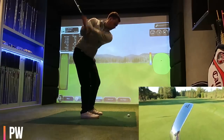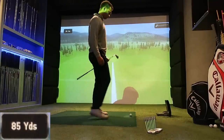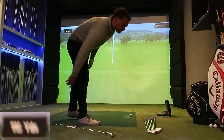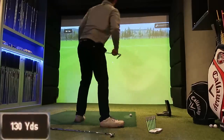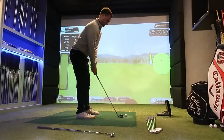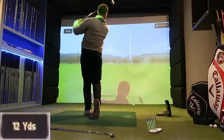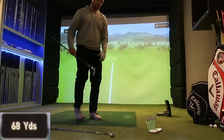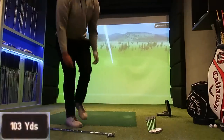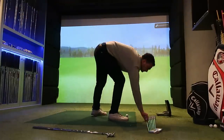I need to get a yardage gap and know how far these are all going — these are very traditional lofts. The seven iron is set at 35 degrees, which is higher lofted than any blade that's come out this year. The MP20s for example are set at 34 degrees. It'd be interesting to test one of these five irons against the Epic Forge Callaway or the P790 Ti, where their seven irons are set at 27 degrees — the exact same loft as one of my five irons here.